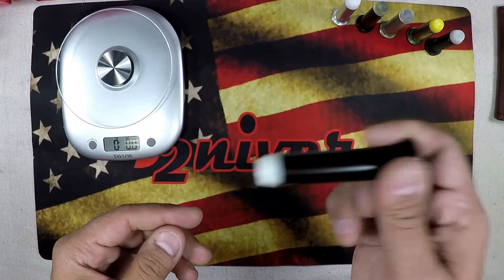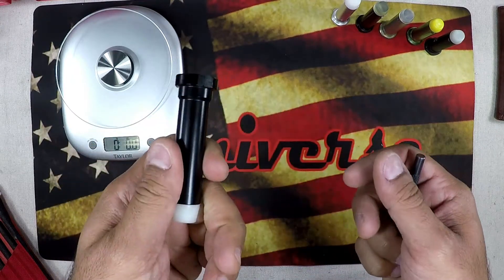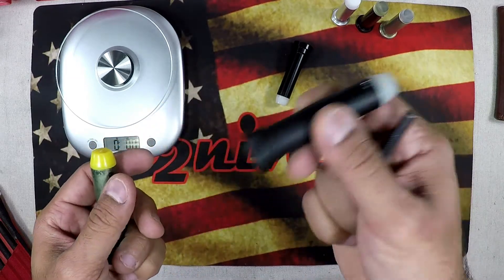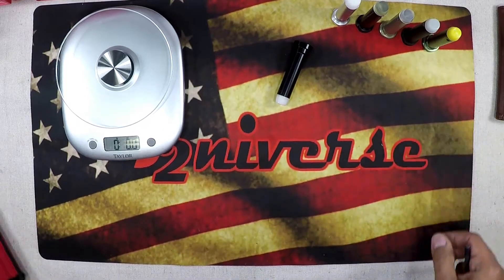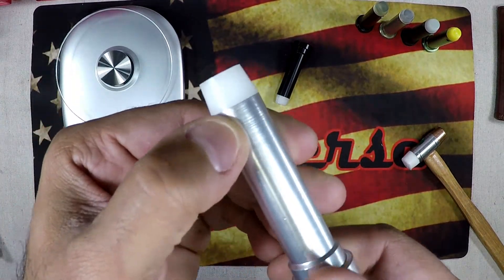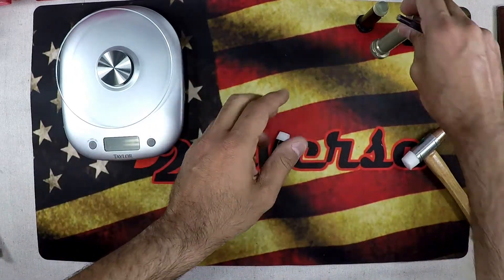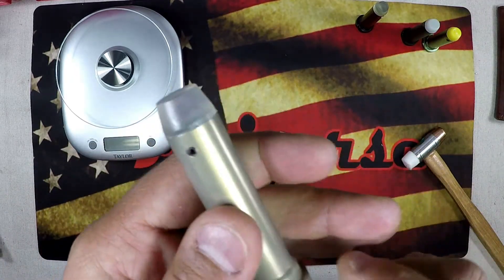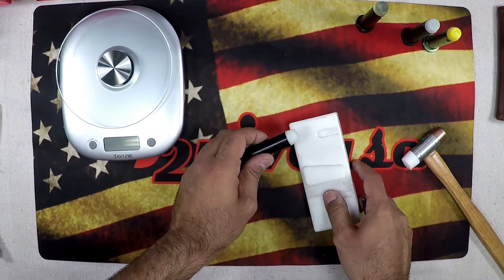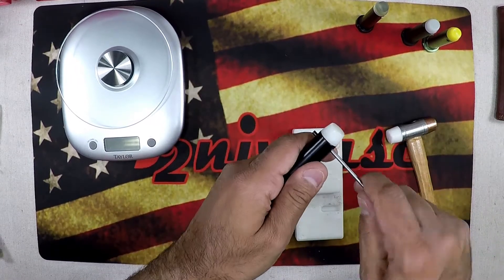What we want to do is replace the weights inside this buffer — it's a very easy process. It doesn't matter which buffer you use; these are cheap, about eight to ten dollars. You can also just buy the weights separately. To open the buffer, you'll see a roll pin. If it goes all the way through, you can punch it out. We'll use a roll pin punch, put it on something solid, and hammer out that roll pin.